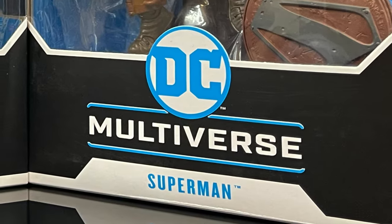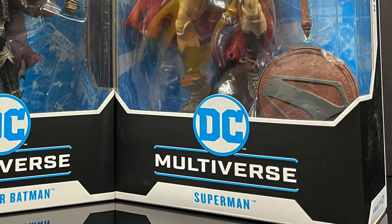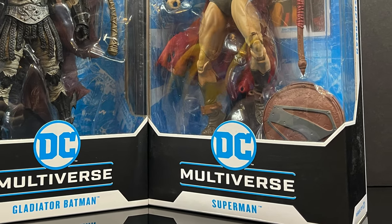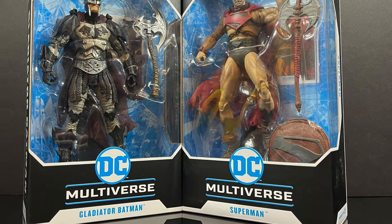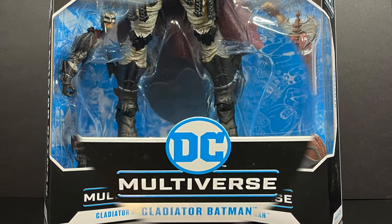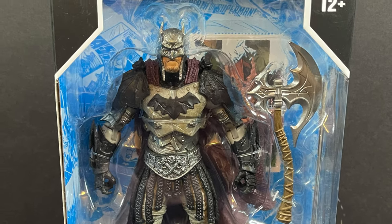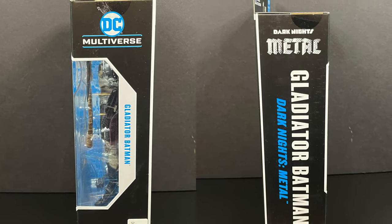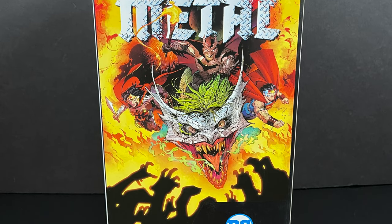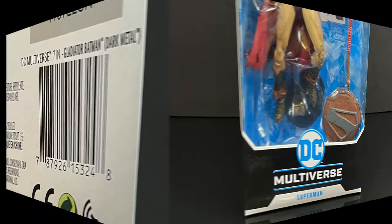Welcome back everyone — Toysh here with yet another DC Multiverse video. Today we're checking out the Gladiator Batman and the Future State Superman. On the Batman end, this guy is going to be a bit of a Dark Knights Metal slash Elseworlds figure — primarily based off Metal but very Elseworlds to me, which is why I like him. Here's the barcode if you want to find him in stores.